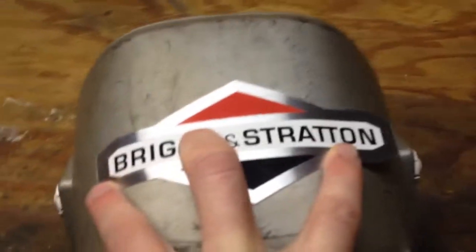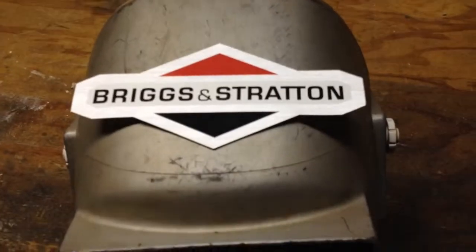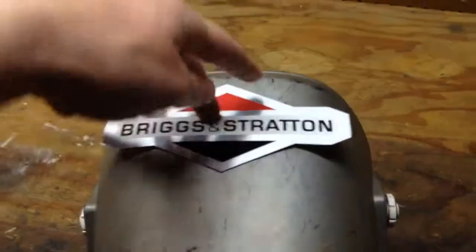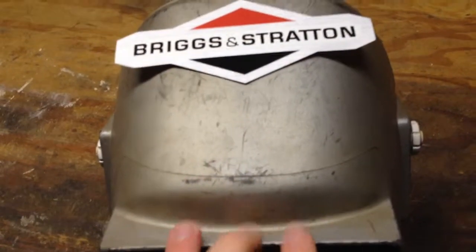I think that'll look pretty cool. Since I work on engines all the time, I got this Briggs and Stratton sticker from school too. I think it'll look pretty sweet if I put it up here.